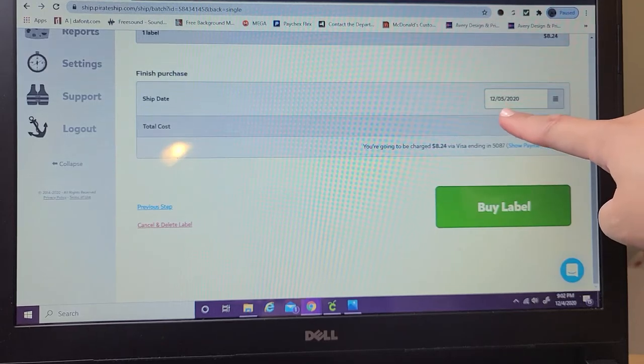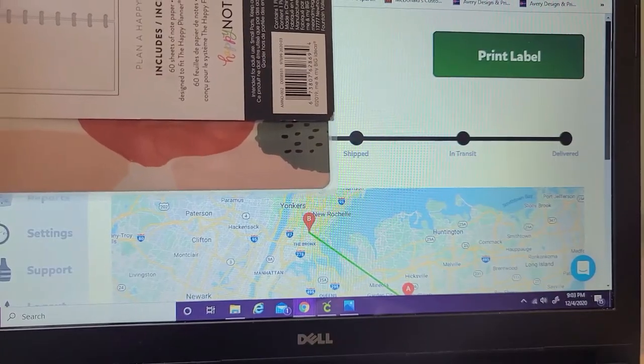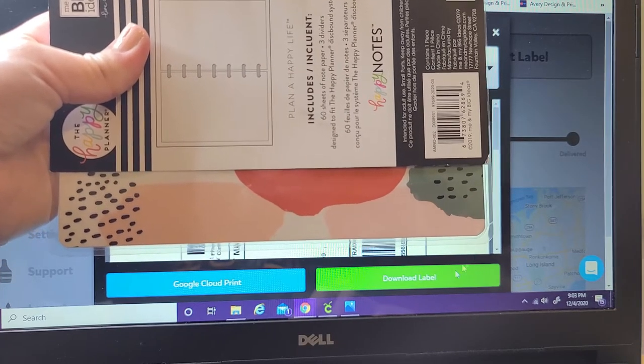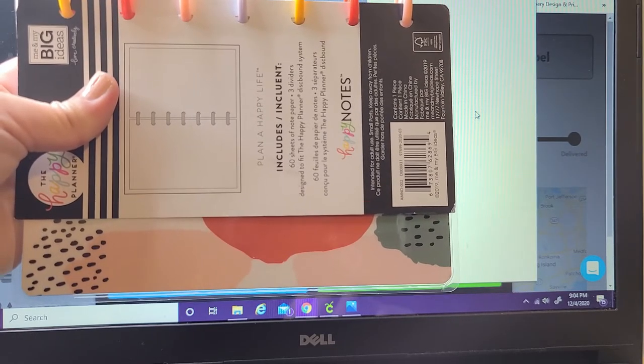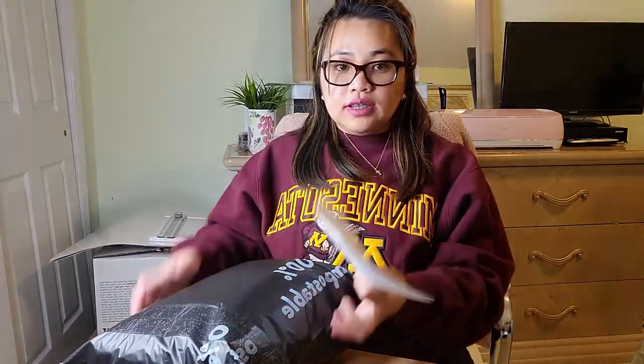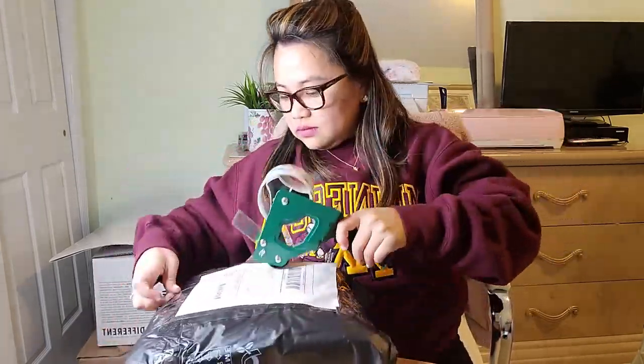The ship date is tomorrow. You have to hit 'Buy Label,' and after you buy the label, you're going to print it — make sure you're connected to your printer. I already printed the label, and here is our package. We're just going to attach it here with the tape. That's how I pack my package and get my label from Pirate Ship. It's so easy.